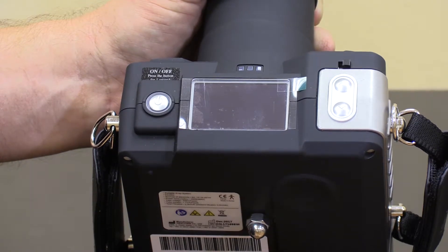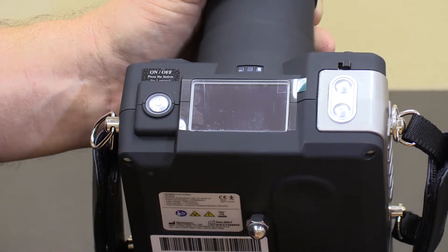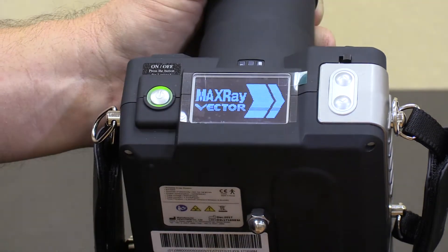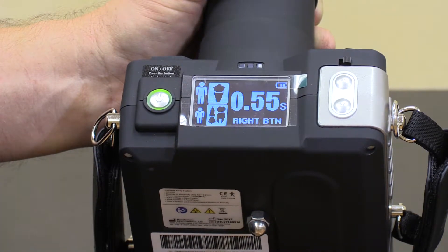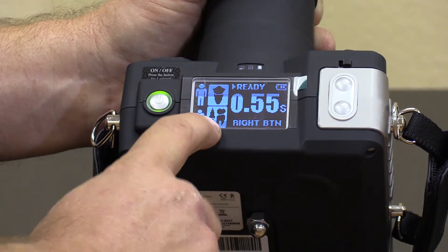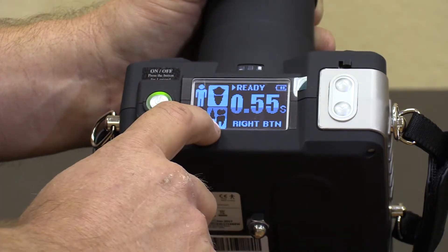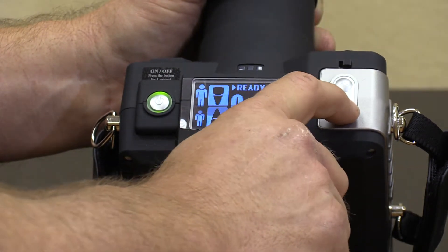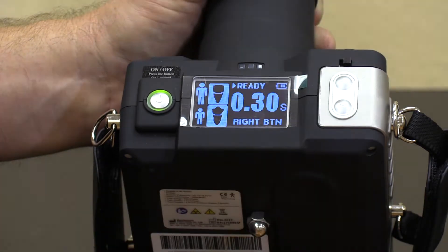The new MaxRay Duo is extremely easy to operate. Simply push and hold the on-off button. Select patient size, or use the handy tooth chart to select either option, or you can do a custom setting of your own exposure time.